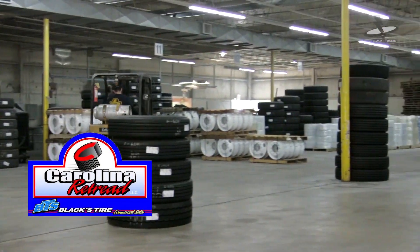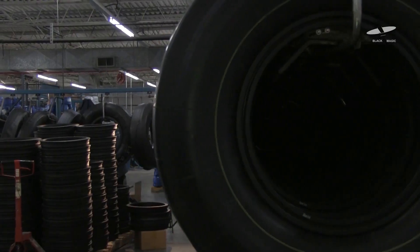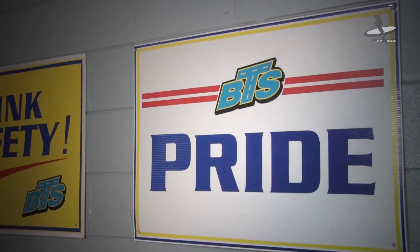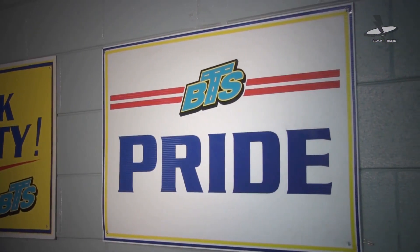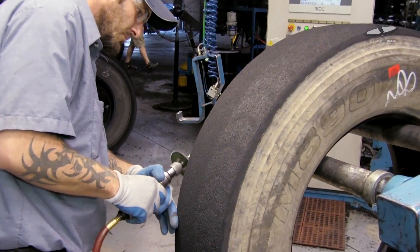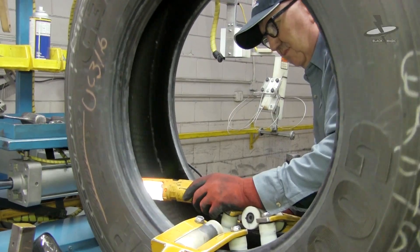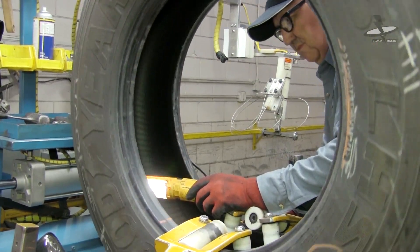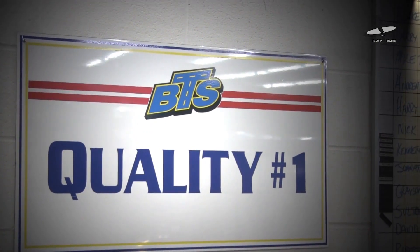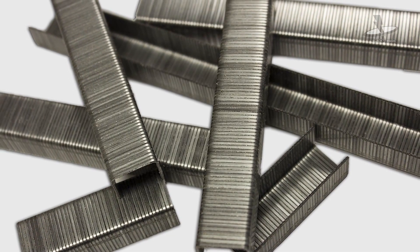Black's Tire Service, Carolina Retread has been in business for approximately seven years. At Black's Tire, we focus on the BTS way, and part of that is that we're always looking to get better. We do retail and wholesale, and quality is probably our number one thing that we focus on besides customer service.